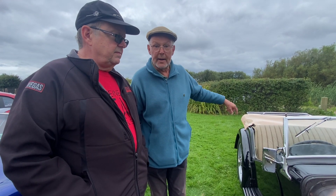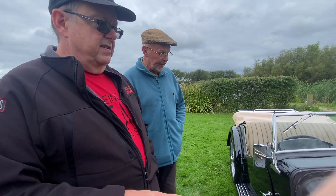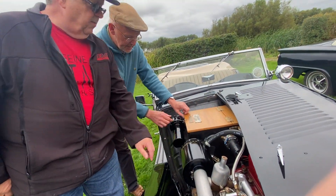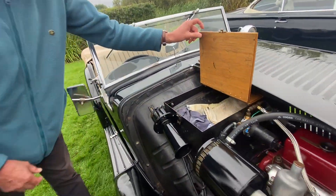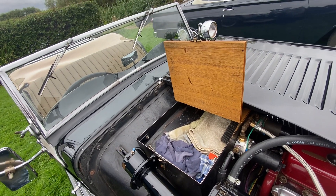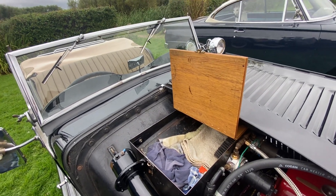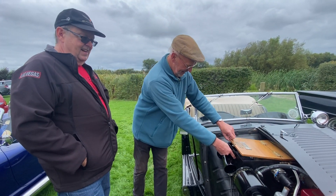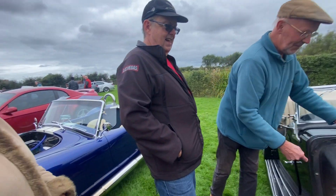The battery is under the floor at the back. You can see the battery box — oh, that's the toolbox! Let's have a look at that. Like all cars of this era, that's incredible — we saw the Ferrari tool kit, and now we've got this. You never know where things are going to pop up.